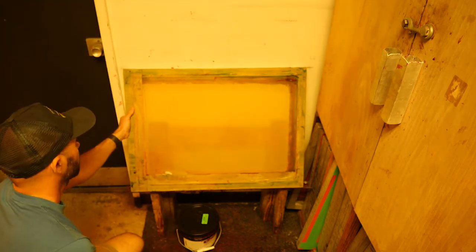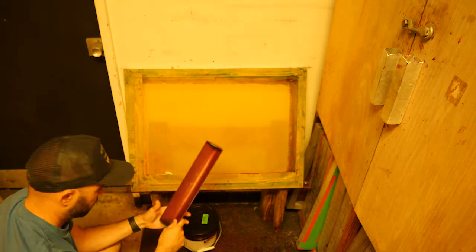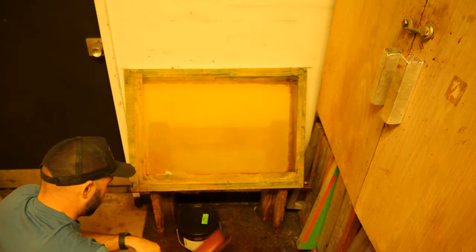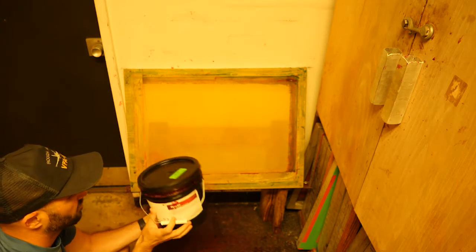The screen sits here at an angle. I've got my scoop coater — I'm using a small one and I'm going to have to double coat — and a scraper, a bondo scraper. We have some gloves because we are using a chemical, and then the emulsion itself which is in this bucket.